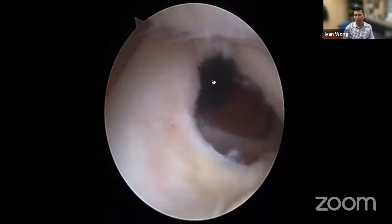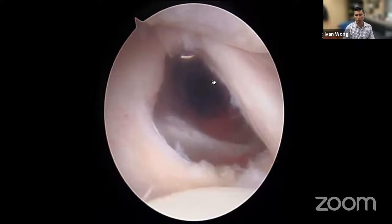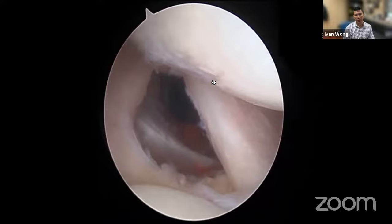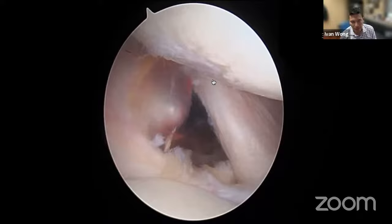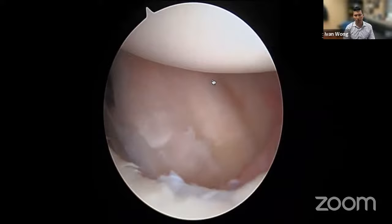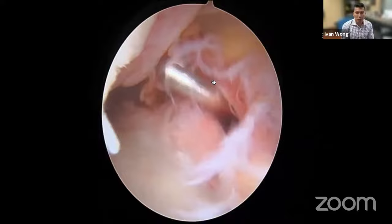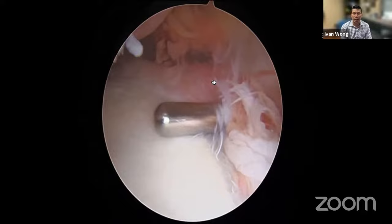This entire view is shown at one-to-one speed so we can describe what's going on. Here the needle comes down to identify our anterior superior portal — the angle of approach is significantly different. We open the skin and put a switching stick in the same spot, going through our rotator interval opening. The switching stick heads down toward where the Bankart tear was. I then put the scope into that anterior superior portal.